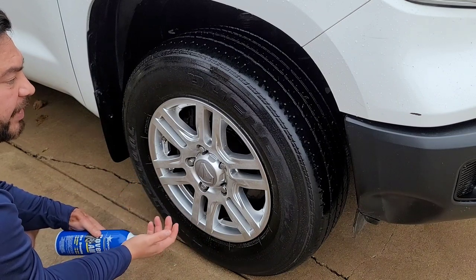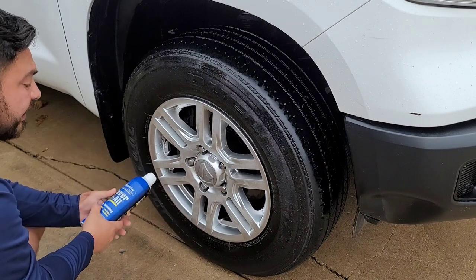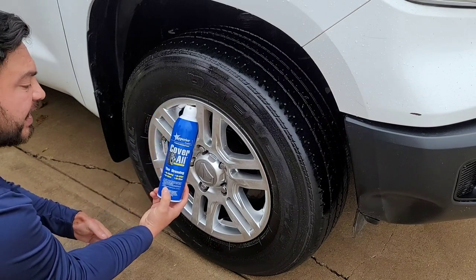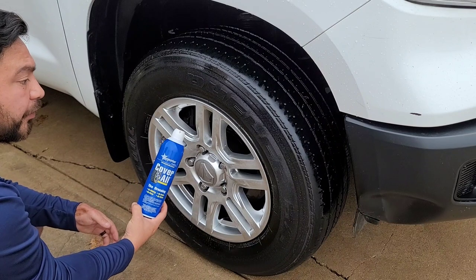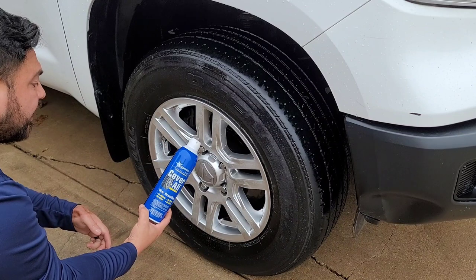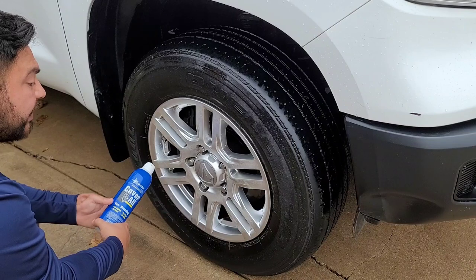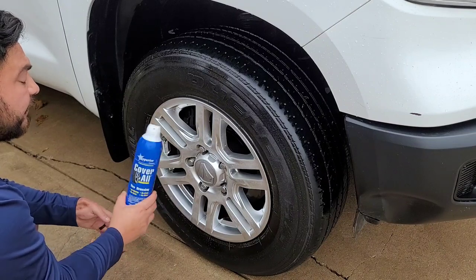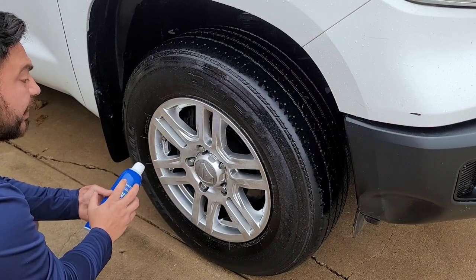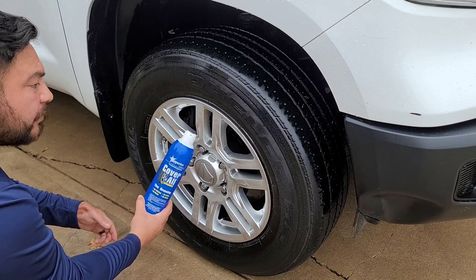There are products out there like the Drive Auto Appearance tire trim and gel, which is the thicker one — I haven't seen sling with that one, really great product. This one here is $9.99, really perfect at this price for people that do it themselves, the weekend car washers or detailers. If you don't do this full time, for $9.99 it's really a great price.